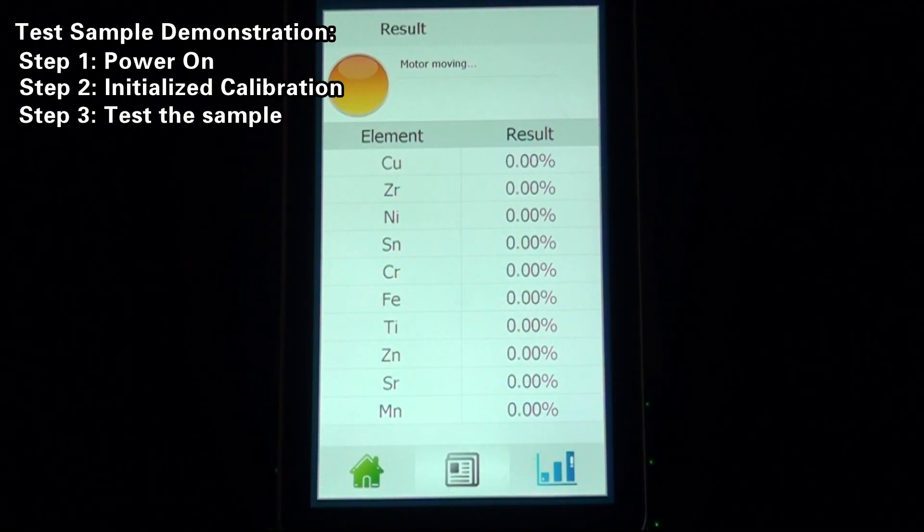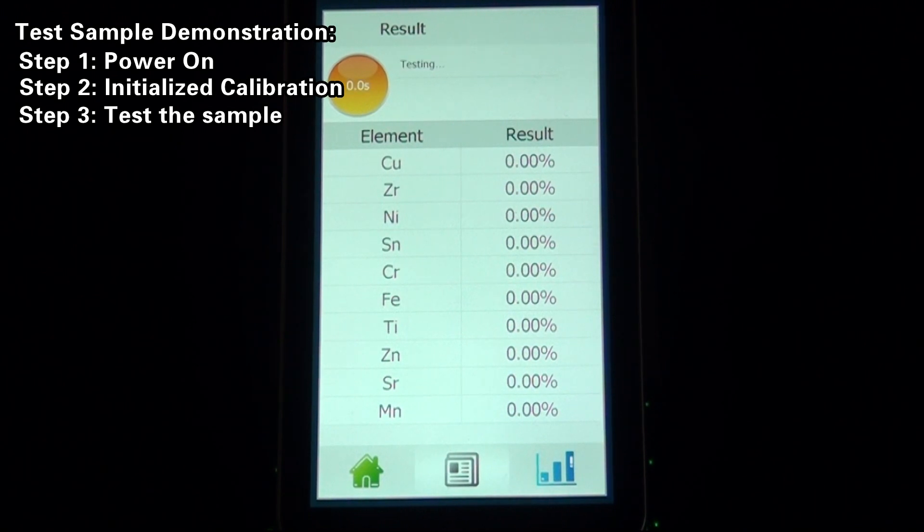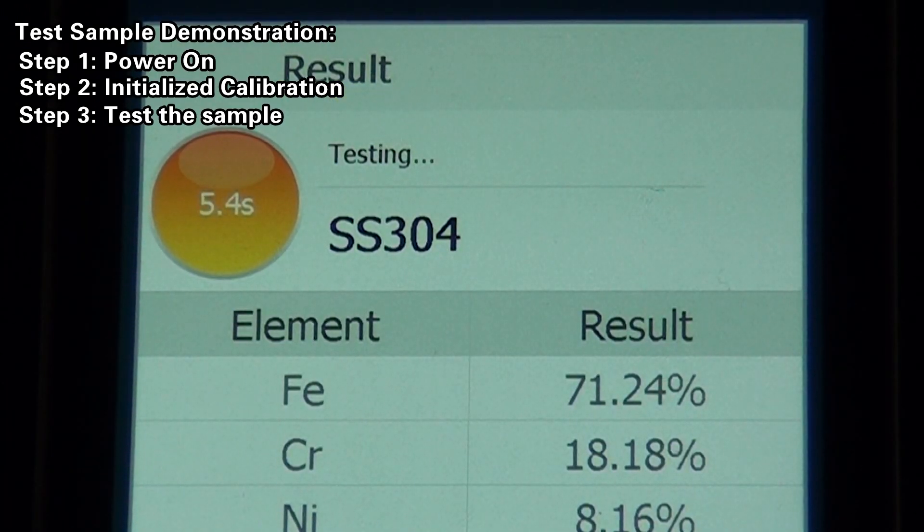The process displays: moving the motor, searching for matching curve, closing the curve steel, and waiting for the test until it is over. At this moment, the interface will present a clear display of test results for various elements.